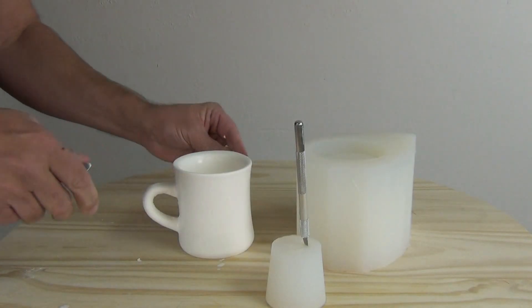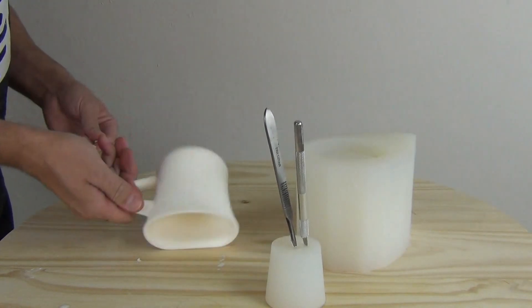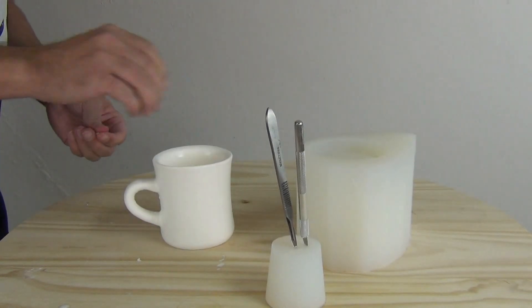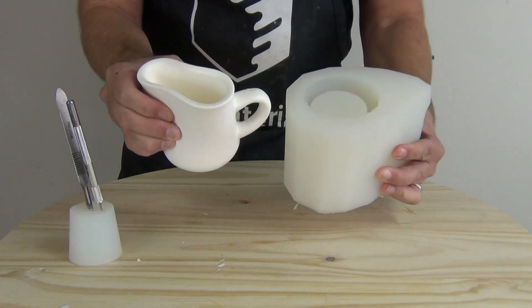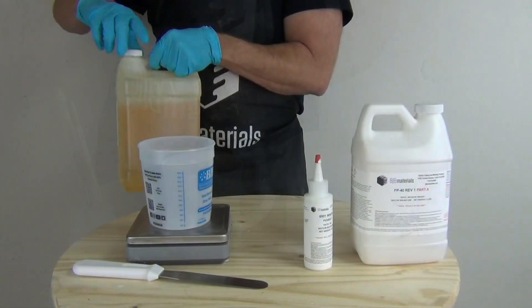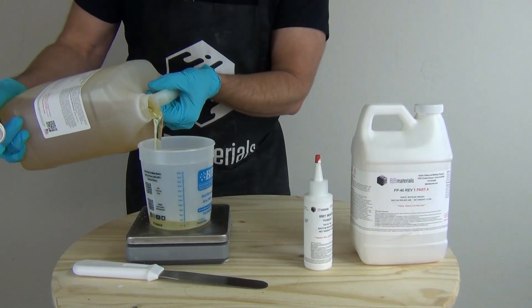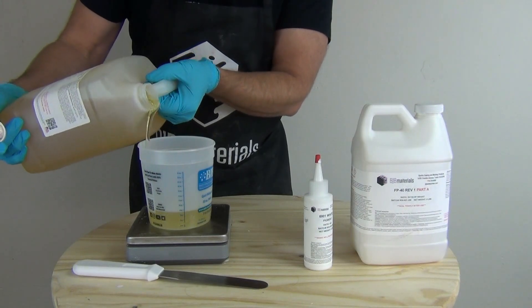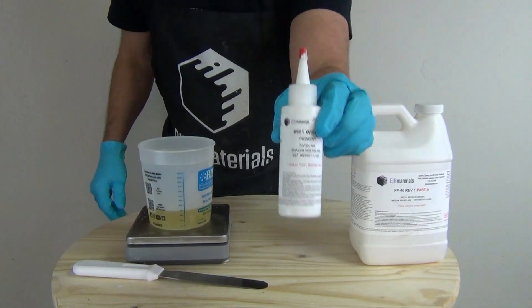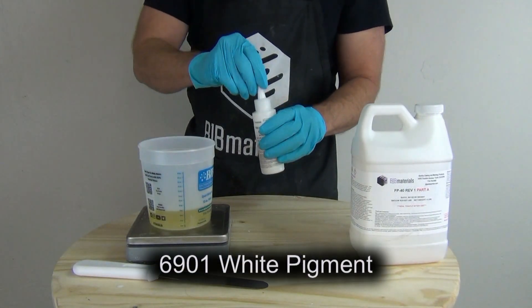Now we have our finished cast rubber part. The 40 Shore A material works well for this, but since I wanted a soft action stump prop out of this coffee mug, I wanted something a little softer than 40 Shore A, so I decided to do a second cast softening it with SC22. The SC22 is a general purpose softening agent for BJB flexible rubbers — and I say BJB flexible rubbers because this softening agent is specific to BJB formulas.